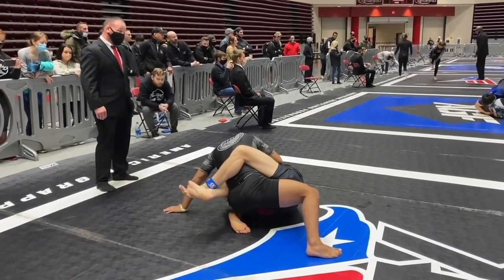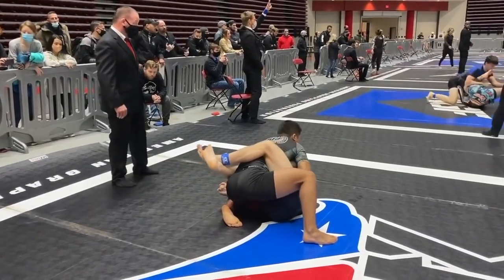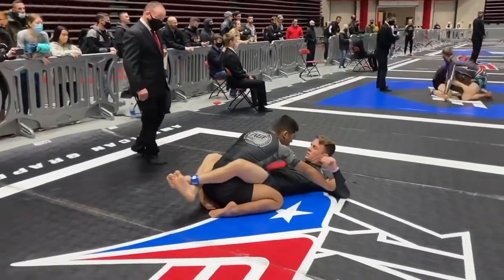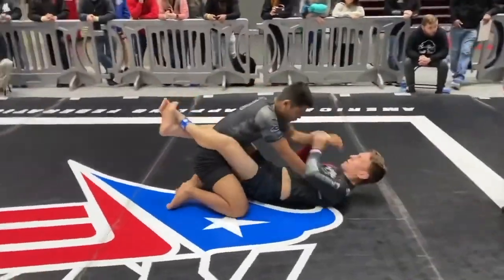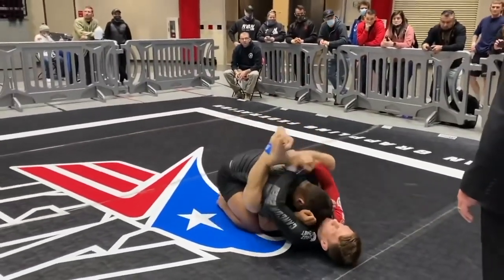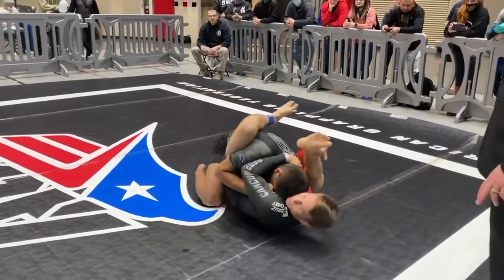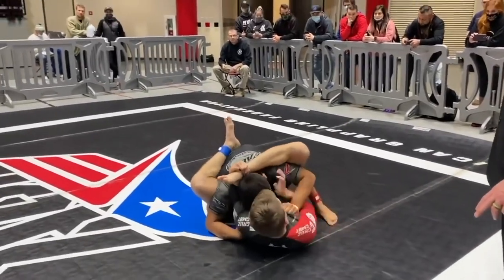Three minutes to work, John. Under three, JR. Shoulders wide, buddy — shoulders wide. He's looking to play some rubber guard now. Shoulders wide. Punch choke, punch choke, punch choke.